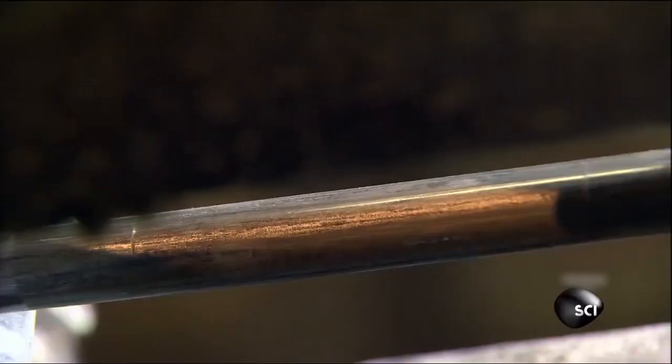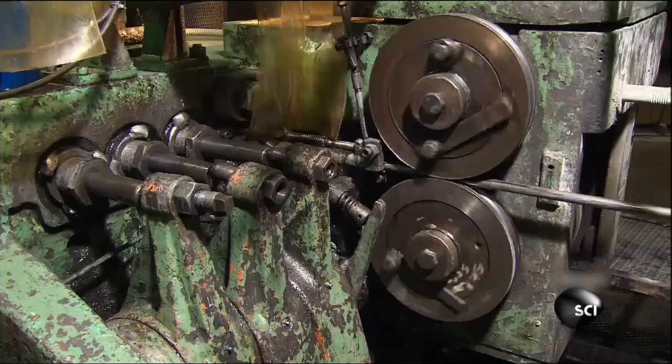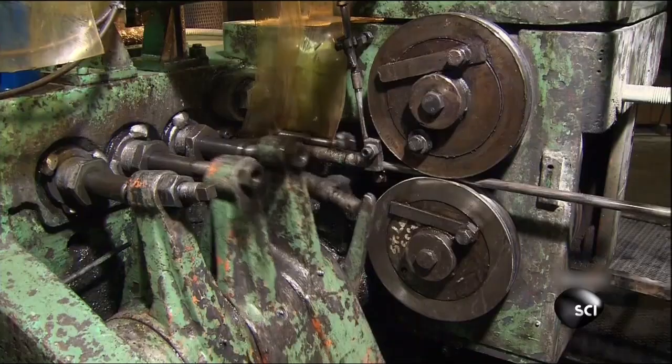The force of squeezing through the narrow die makes the wire straight and smooth. The tight squeeze also wears away the lubricant and reduces the diameter of the wire to exactly three-quarters of an inch — just the right size for bolts used to connect the steel girders inside buildings. Now that the wire is perfectly straight, it can finally feed into a cold forging machine to be cut to length and hammered into bolts.